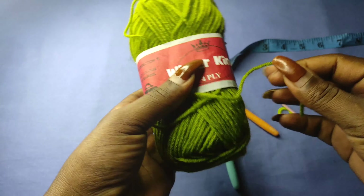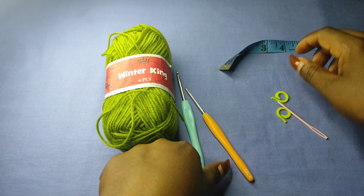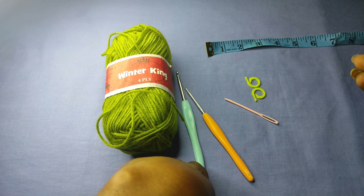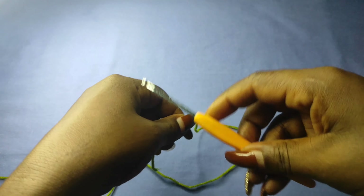You're going to need yarn — I'll be using the Winter King brand, which is a medium weight yarn. I'll need two hooks: a 3mm hook and a 4.5mm hook. Then a measuring tape, iron, needle, and stitch markers. The stitch markers are optional; you don't really need them and can work without them.